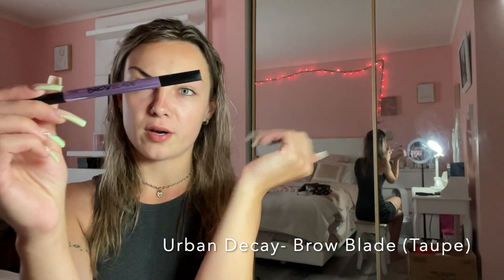For my eyebrows I'm gonna be using the Urban Decay Brow Blade in shade taupe. I used to call it 'tope' but then I found out I was pronouncing it wrong — I said it in front of my dad and he was like 'what'd you say ma'am.' So much for making like 15 videos pronouncing it wrong in every video, but yeah, shade taupe.